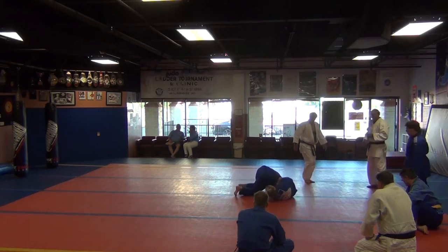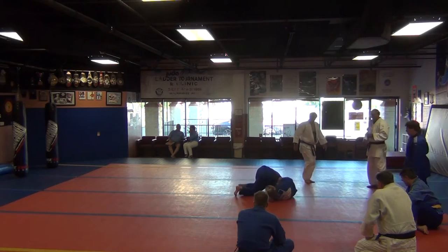We get here, go ahead and down, squeeze the arm. So we get here — remember to readjust your hands to get really tight.